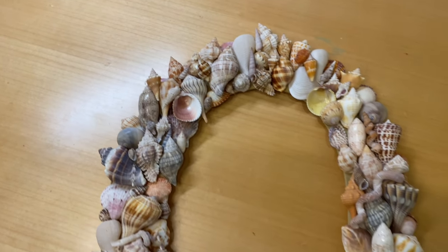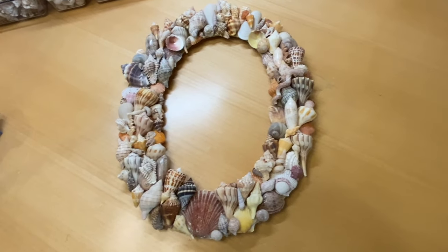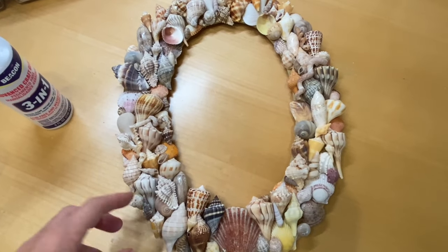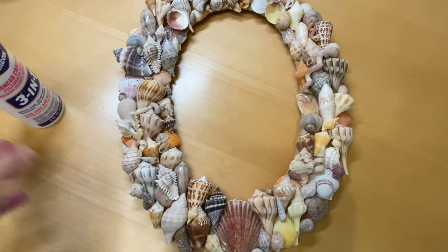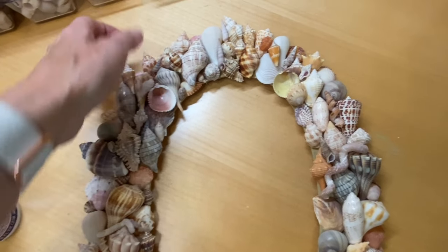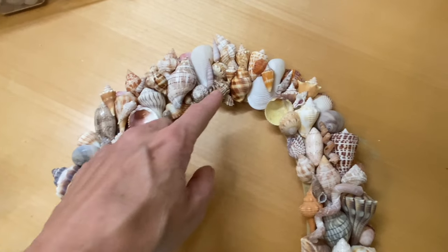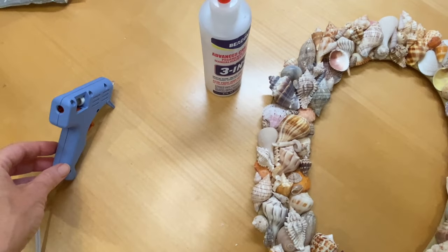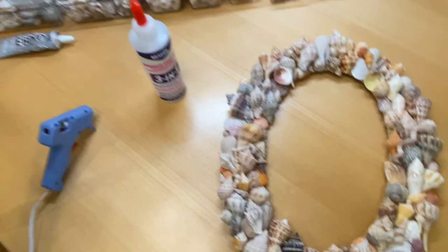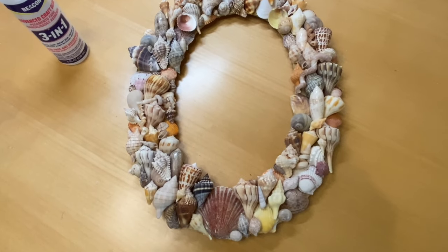I just glued down the last shell and it's all done. On the actual glue — I did try the Beacon and I probably would use it again. Just keep in mind it does not have instant grab so it will be very loose. I would still use it as a layer as long as you're keeping it flat. If anything is going to be balancing, this glue is not going to hold it — something like that you're going to need the hot glue. I didn't end up using the E6000; I feel like they're kind of interchangeable, but I definitely needed the hot glue. If you have any questions just drop me a comment below.